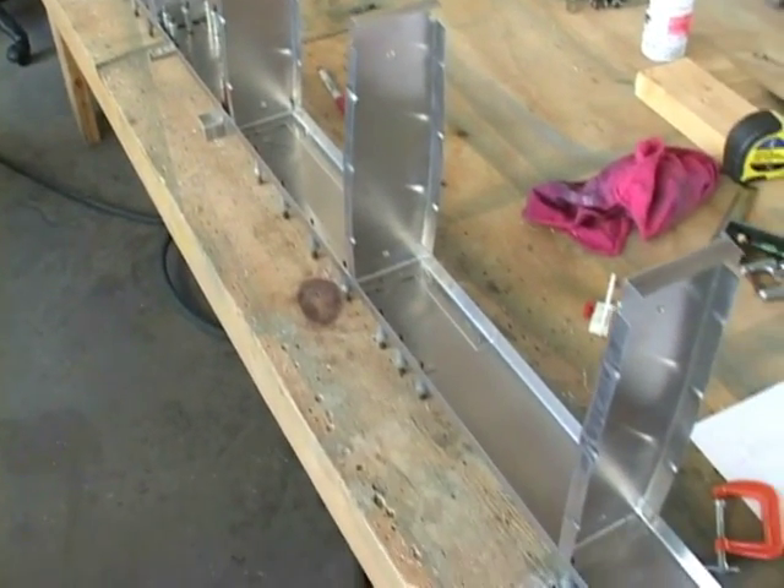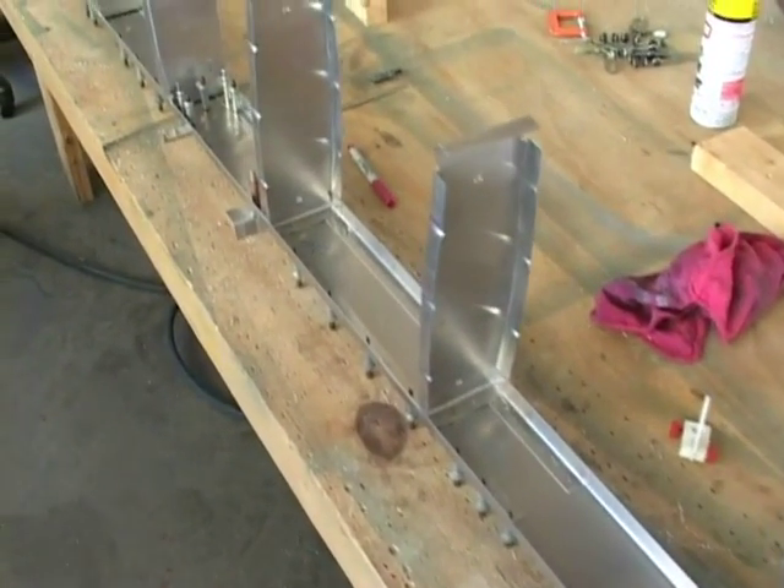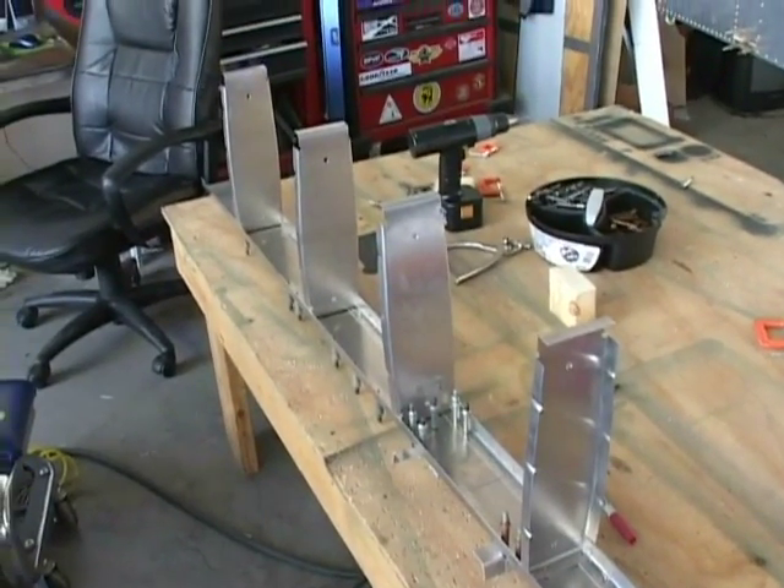There is the spar tilted down on the table with all of the ribs aiming up. Notice that the flanges are pointing outboard.